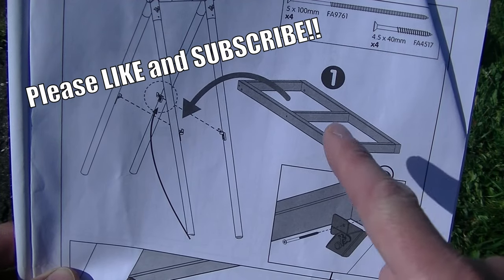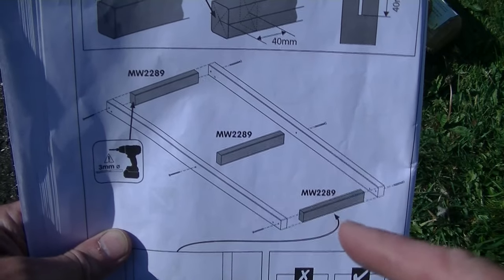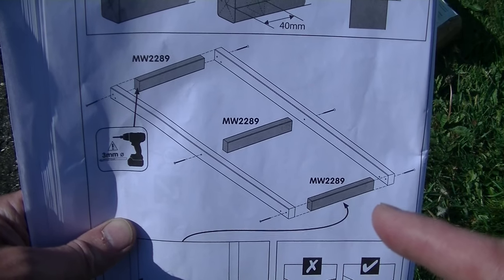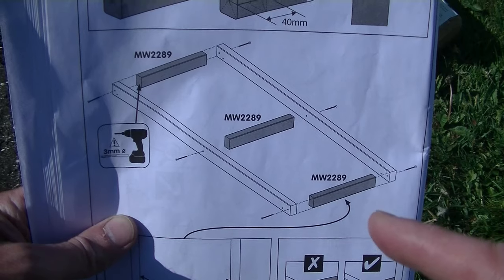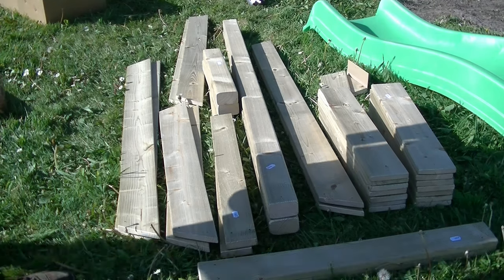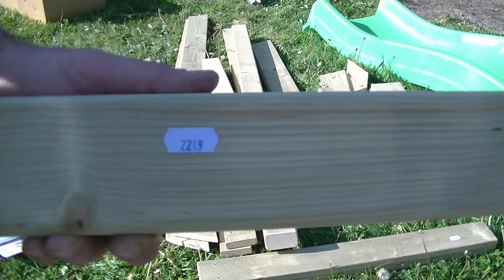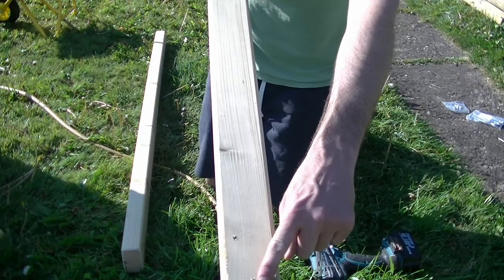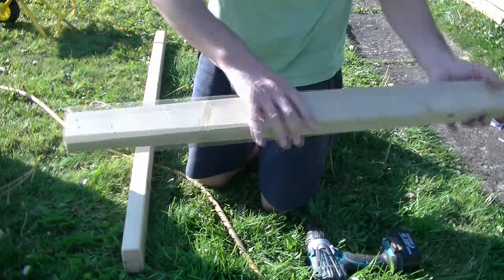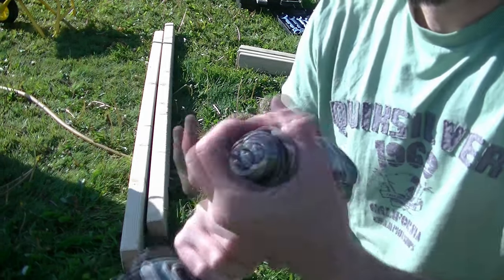Now we need to assemble the timber frame that's going to sit in the brackets we just fixed to the timber legs. Some of the timbers are labeled as MW2289 but the long lengths of timber don't have a code. We need to drill the timbers with a 3mm wood drill bit as shown in the instructions before screwing them together. The timbers we need are 0226 and 2289. The longer sections have pre-drilled holes — hold those up to the other lengths of timber and using these holes as a guide, drill through into the other sections using a 3mm wood drill bit with the cordless drill.